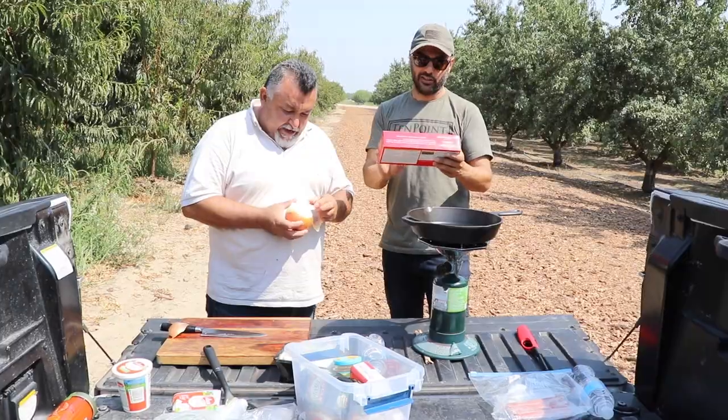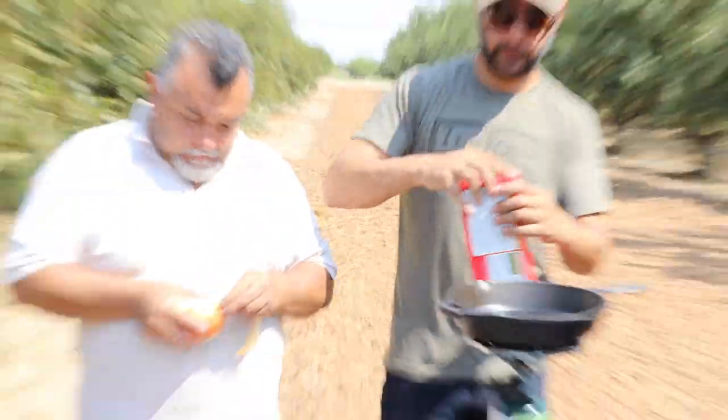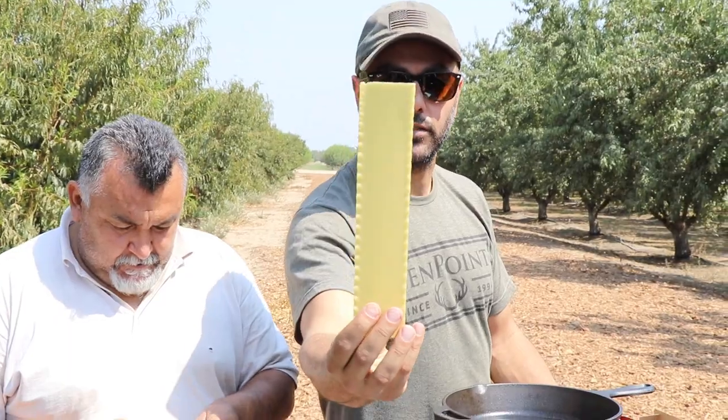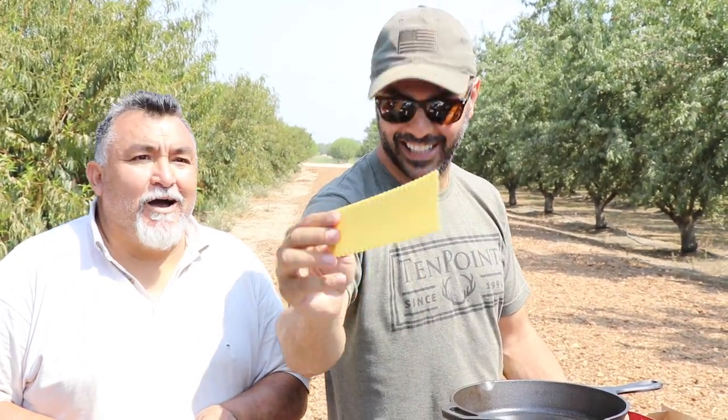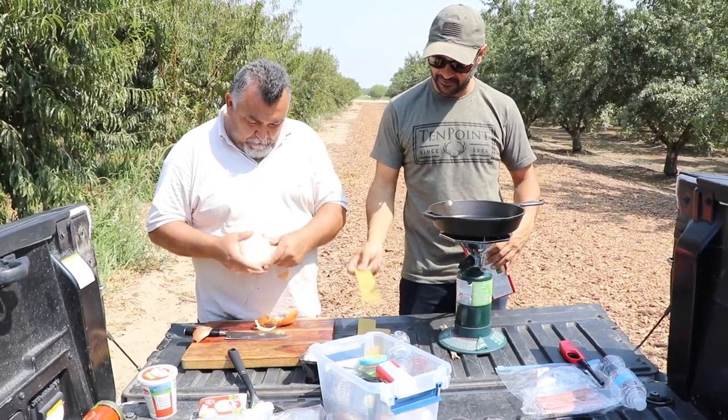You're gonna need some of this lasagna pasta. It looks like some sort of a cardboard wood-looking thing. You're gonna need maybe four pieces.